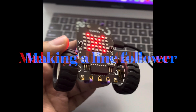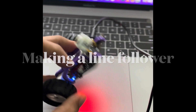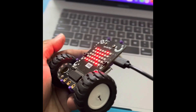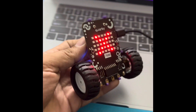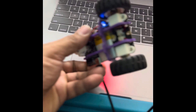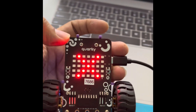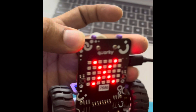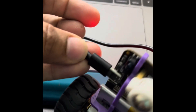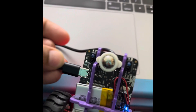Today we will see how we can make a line follower using Corky, which is basically a microcontroller-based robot. You might have got two wheels attached to a motor, a power battery, a matrix, and IR sensors. Using these IR sensors we will make a line follower.